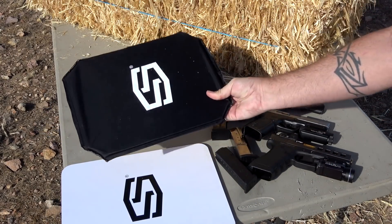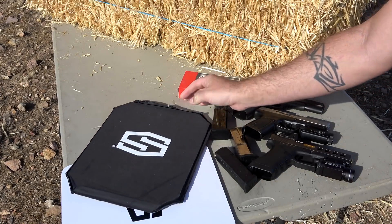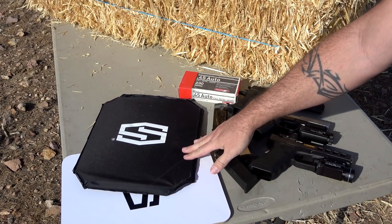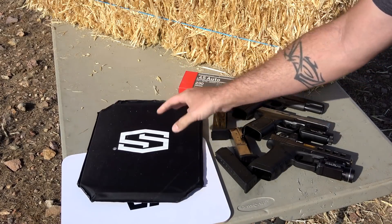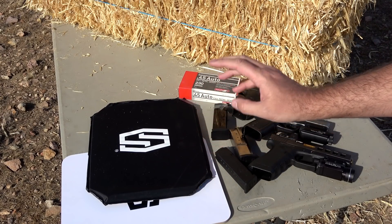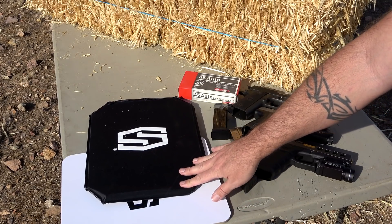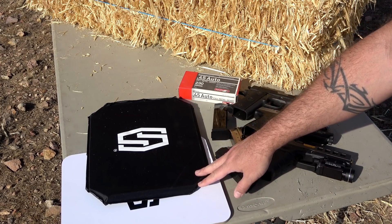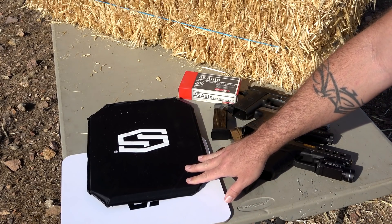Then we have what I would consider a more traditional body armor panel. This one is again Level 3A but it's more of a flexible type material. It's the same weight and width as the rigid panel, just a little bit different. So if you needed flexibility instead of something rigid, this is the one you'd want.